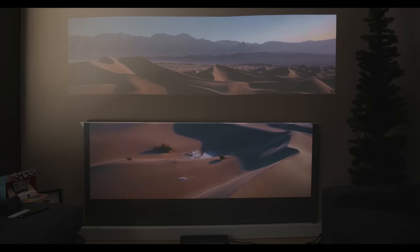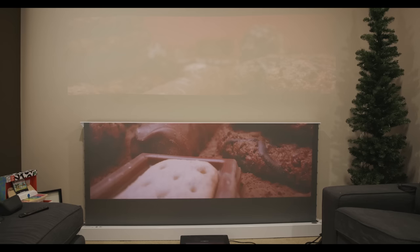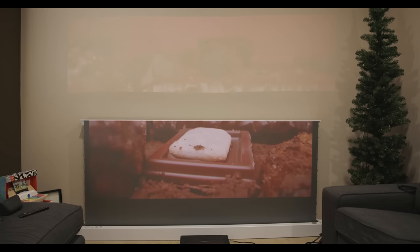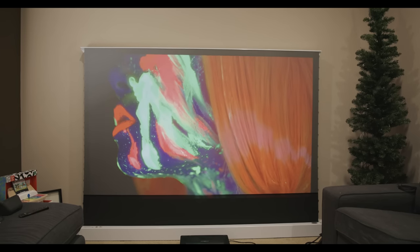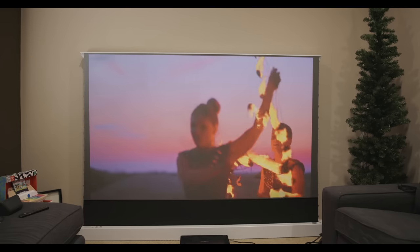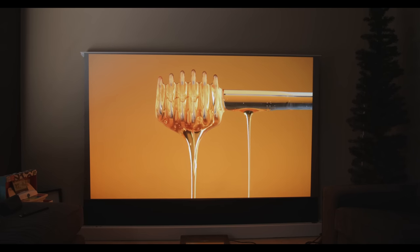Here's another test with all the lights on — even worse on the wall because it's pretty much washed out at this point, but on the projector screen it does really well. Let's bring it all the way up. It's almost like it helps your projector be a better projector. Quite impressed — that's quite clear, there's no doubt about it. Let's turn off the lights now. Big difference — quite impressed by this.